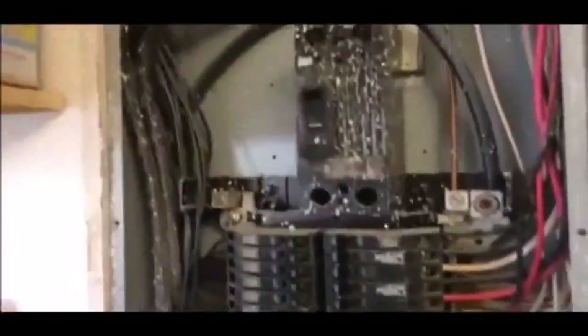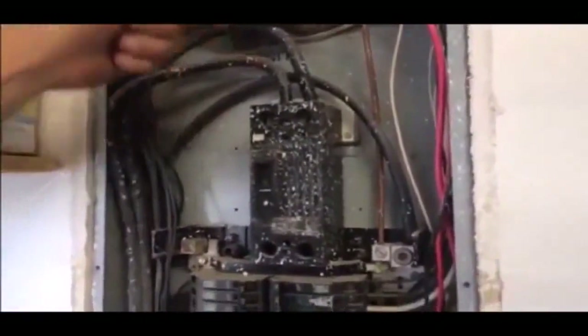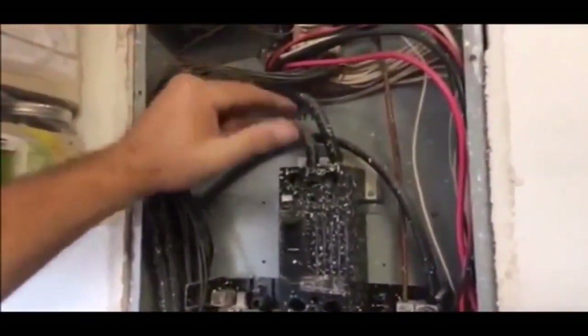I'm also going to look at these — these are the main feeder wires. This comes from the meter and goes up into the main breaker. If these are loose or overheated, this insulation is going to be bubbled and curled back.